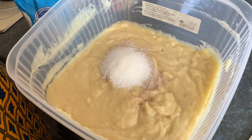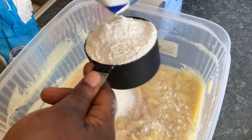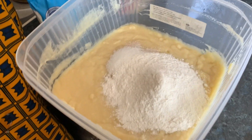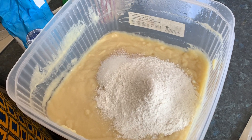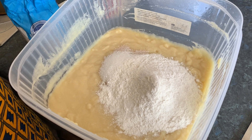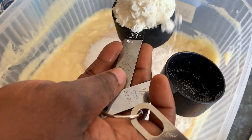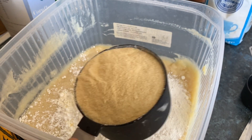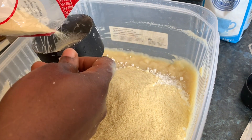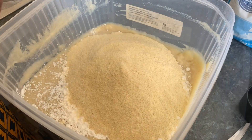Now adding rice flour — one cup of rice flour. Then corn flour, just a bit, not too much — about one third of a cup of corn flour. Then two more cups of semolina and salt.